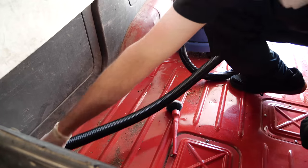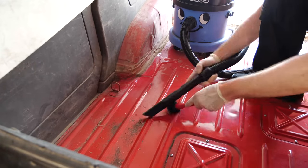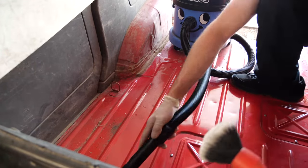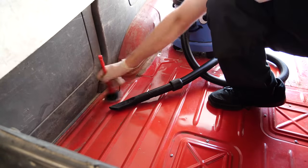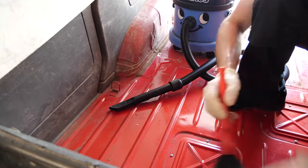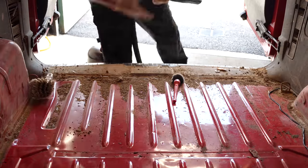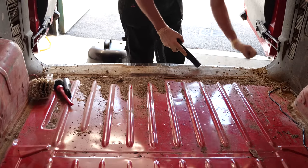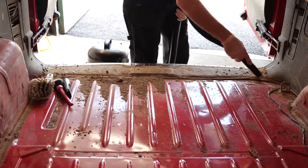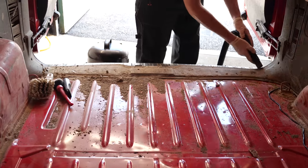A lot of people ask me in the comments, do I buy and sell these vehicles? The answer is no. I've worked as a car valeter or detailer for the used car trade for around about 20 years. These vehicles come to me from independent garages - they may have been part exchanged at main dealers, bought from big auction houses or online auctions. My job is just to literally clean them up and get them ready for resale, or in some cases get them cleaned up ready for auction.